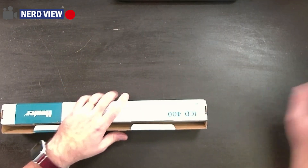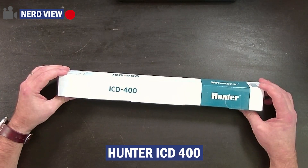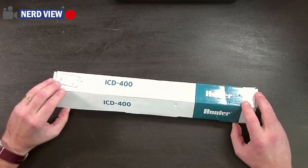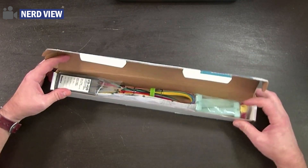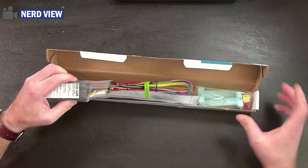What we have here is Hunter's ICD-400 decoder. The ICD decoders are Hunter's premium two-wire decoders designed for long-distance, high-station count applications, and they include integrated surge protection.